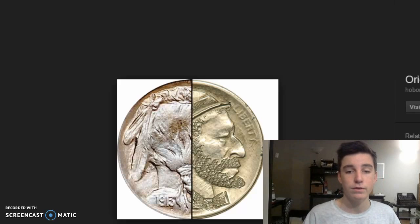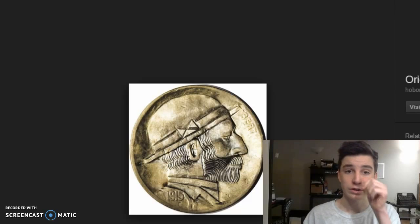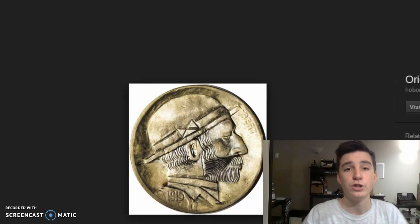A lot of the older hobo nickels grew popular in the 30s during the Great Depression. People would actually carve nickels and try to resell them to others just to make a little bit of a living.